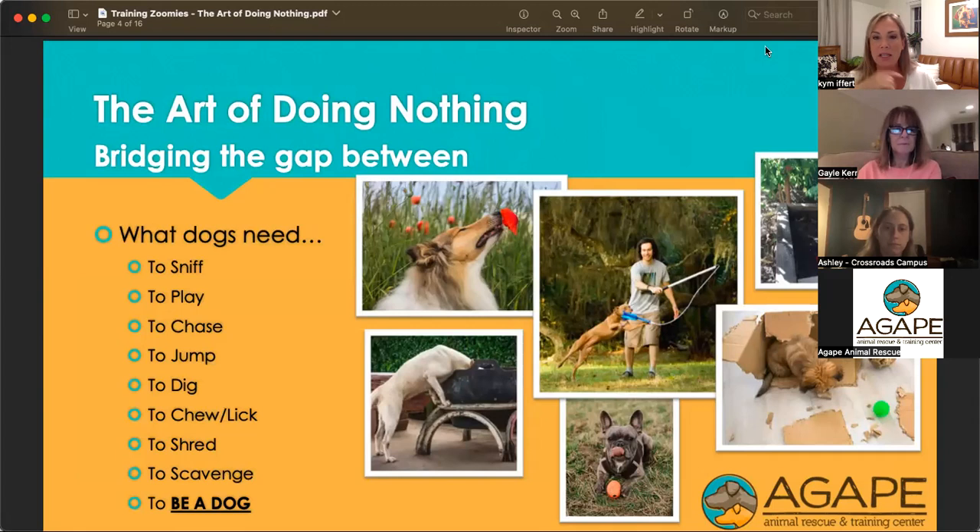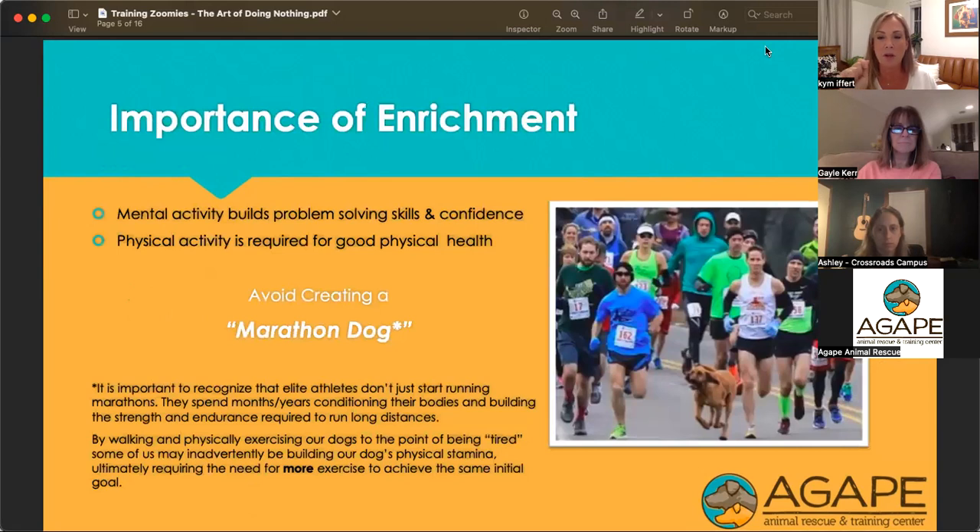Dogs need to sniff, play, chase, jump, dig, lick, chew, shred things, and scavenge — they need to be able to be a dog. Working in rescue or shelter life, our goal is to help people understand what dogs need and make sure we can provide that in a way that suits our lifestyle as well. That's where we start talking about enrichment.